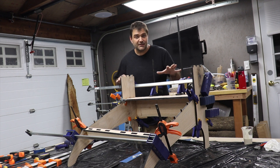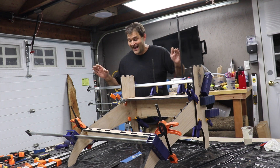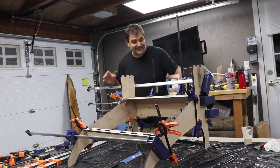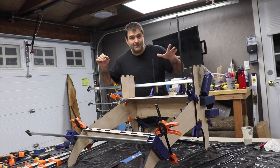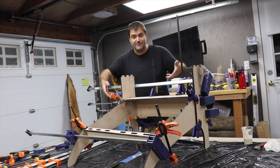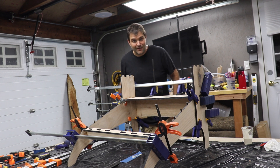Honestly, this is a little tricky to put together because it's just so big. It's kind of hard to balance and get together, and we're kind of running out of clamps that will fit around this thing. So we're going to stop here — we have the whole base together. We're going to let this set up so we can remove the clamps and then use them going forward to finish the rest of the glue-up.